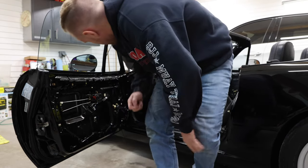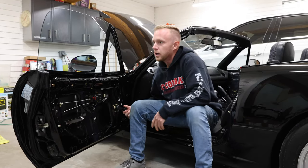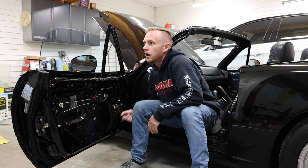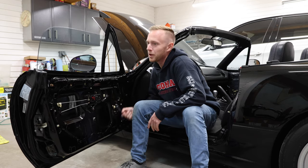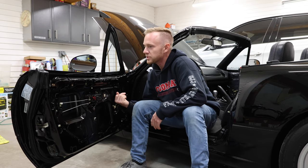Let's give it a test run. Not bad — pretty smooth. It'll probably get even better as it works itself in.